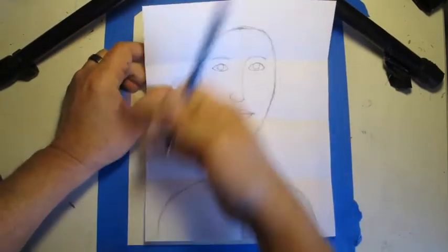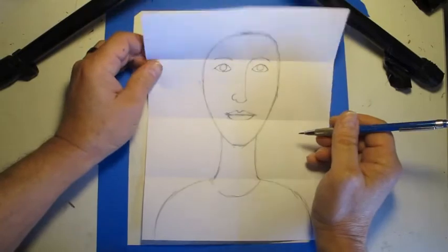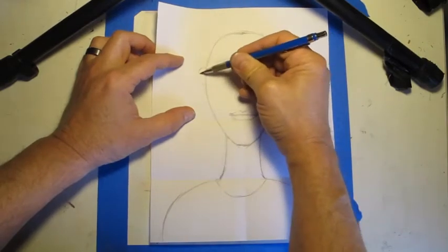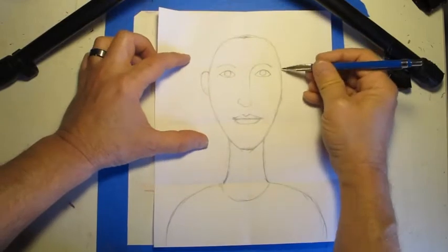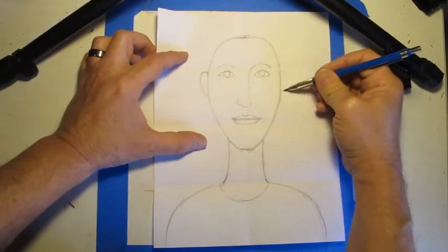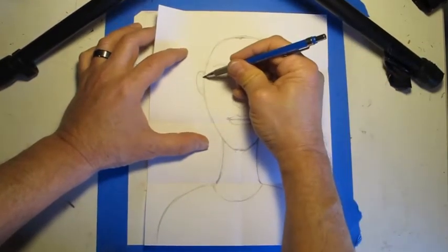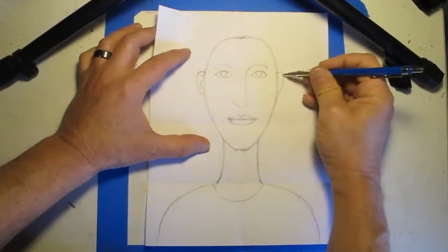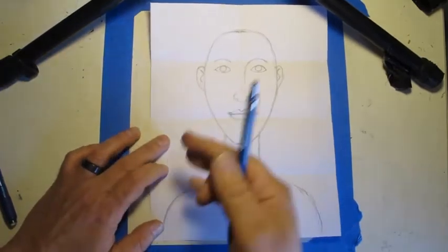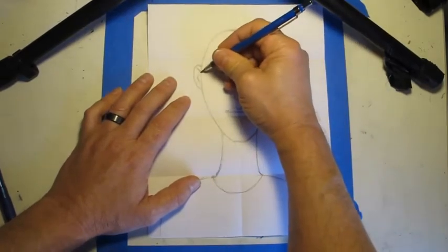If your ears are going to be showing in your portrait, they always start at about the same level as the eye — the top of the ear is about the same level as the top of the eye. You're going to make a shape that looks kind of like a teacup handle, curving up and then down. Sometimes you can see bits of information inside the ear, like an S shape on one side and a backwards S on the other. Your ears might not show depending on your hair style.